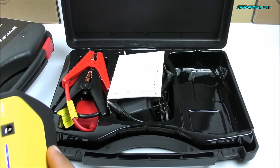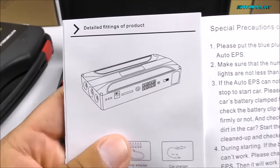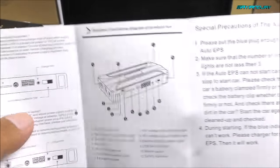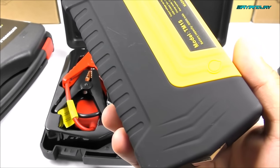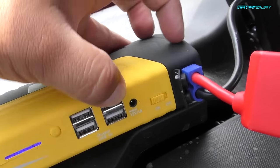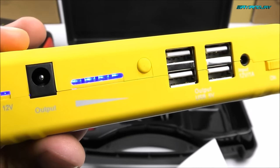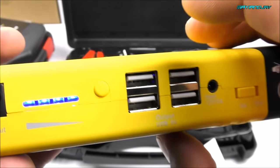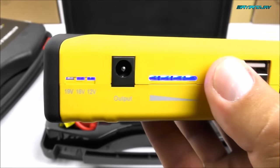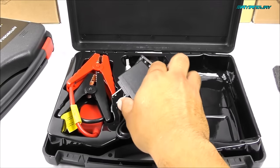Now let's check what else comes inside the box. First we have the manuals — they are quite generic, very similar to the previous ones, and even the design on the manual doesn't match the unit. This thing is so simple to use that common sense will get you through it. The only thing you need to know is: turn it on, and if you want to use the jump starter wires, press the button after connecting — without pressing it, the unit stays in standby mode and won't work. For different voltage settings, just press until you find the right one.